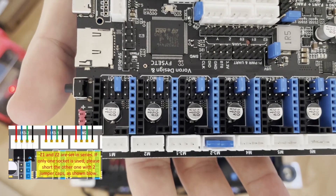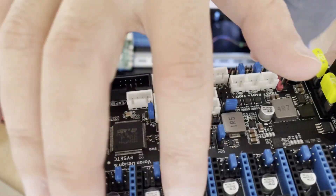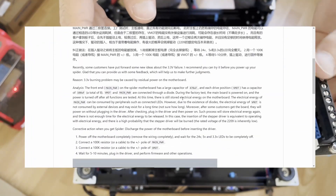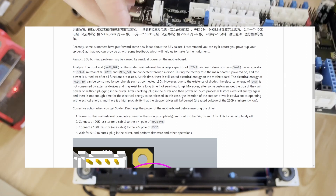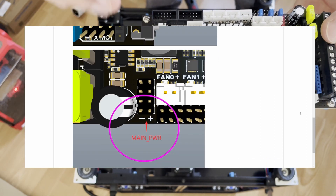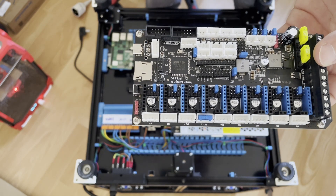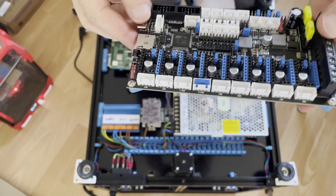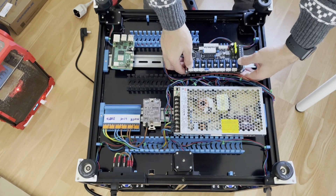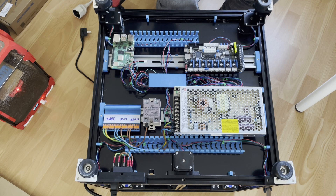For the stepper drivers, the others were on the right selection. I also learned there is an issue with the 3.3 volt rail — if the board was previously energized and you insert the driver it can burn something. The solution is to discharge the capacitor with a 100k resistor before inserting the stepper drivers. I ordered the resistor and am waiting for it.